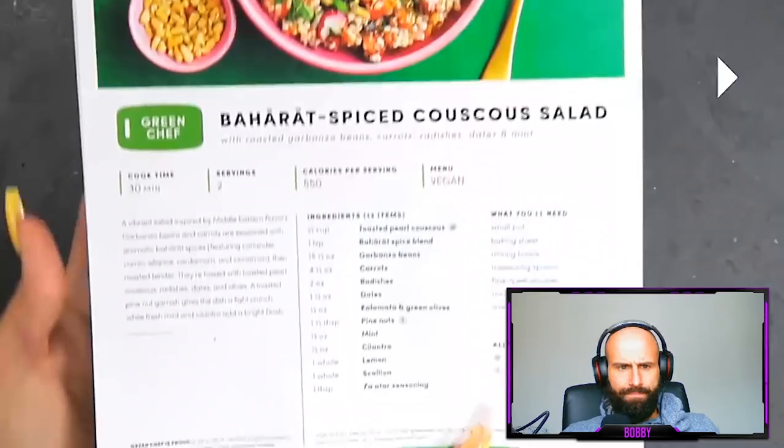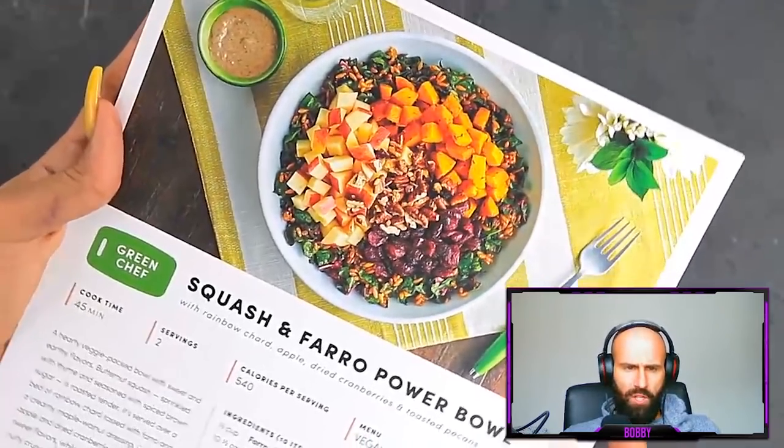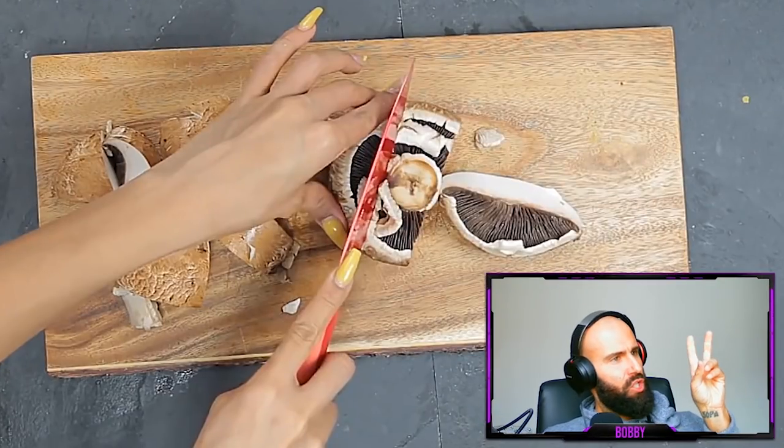Bobby: Pretty good wig you're wearing there. Creator takes a quick break to mention today's sponsor. Bobby: I don't want to watch this. This last and final meal in the video is going to be alkaline chicken nuggets made out of mushrooms. Bobby: Vegan logic — alkaline chicken, fantastic.